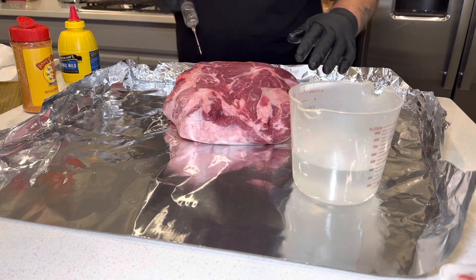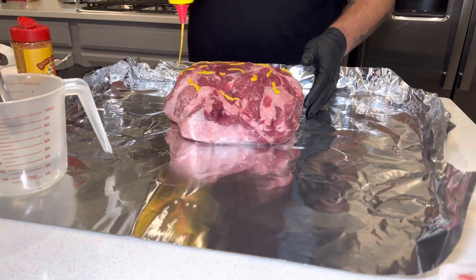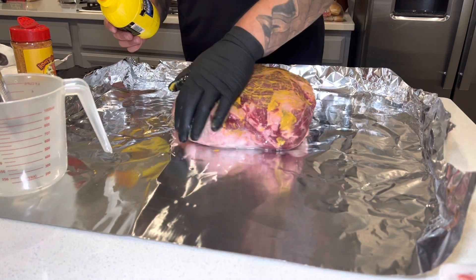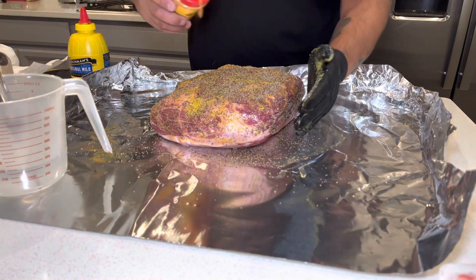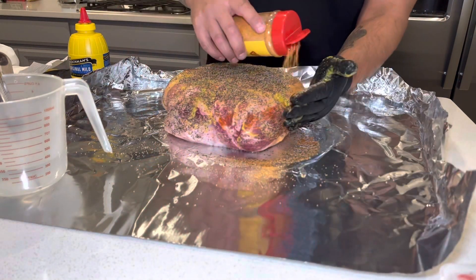If I'm doing a brisket, I'm going to inject with the grain — typically you want to do that. But with this pork butt, just going ahead and putting it everywhere. Moving to my go-to mustard binder, starting off with some coarse black pepper just to help with the bark, and then hitting it with the Meat Church Honey Hog Rub.